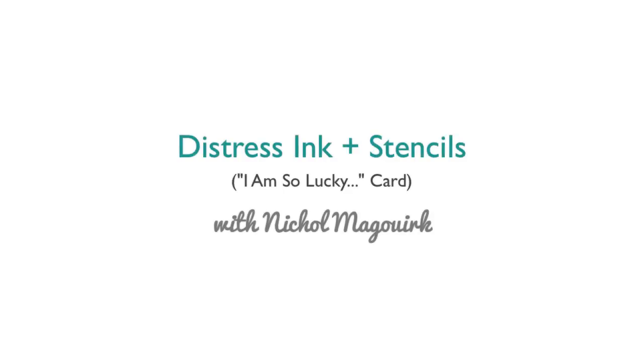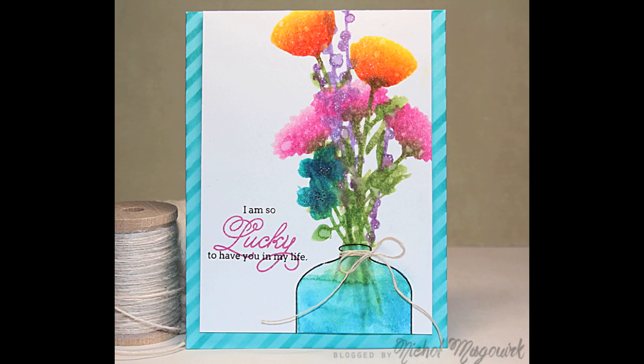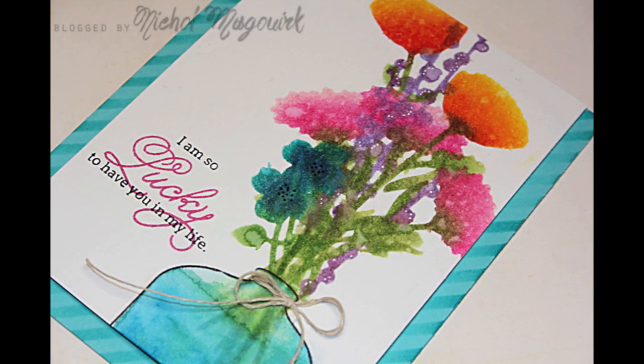Hi everyone, it's Nicole McGork and today I have a card share for you featuring Distress inks used with stencils. I use them for both the flower arrangement in the vase and also for the diagonal striped background on the card base.